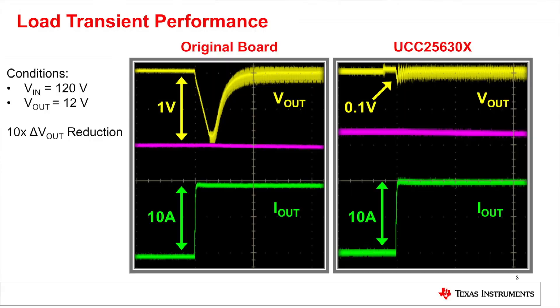First up is transient response. For the sake of comparison, we'll exercise the system under the largest possible transient. The yellow trace shows the output voltage and the green trace shows the load current. In the original system, we have a one-volt dip on the output — not necessarily bad, as the system works fine. But when you look at the same conditions with our controller, we are 10 times better. It's hard to even see the voltage movement on the output.